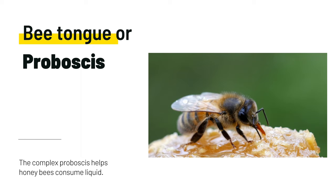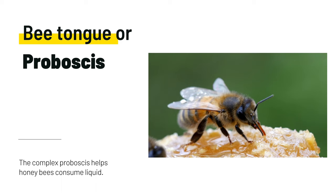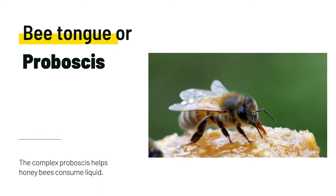Honeybees will exchange food between each other in a process called trophallaxis. During this process, pheromones are spread throughout the hive in an additional form of communication.